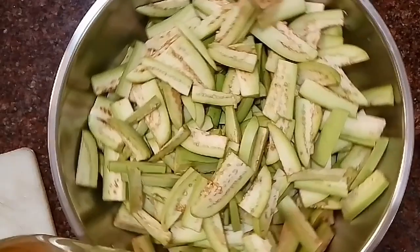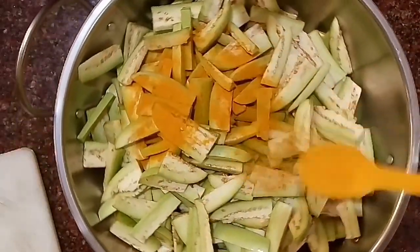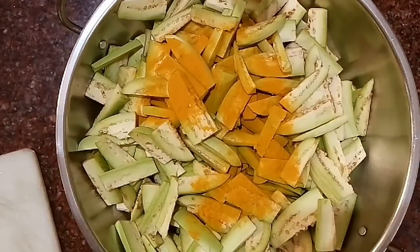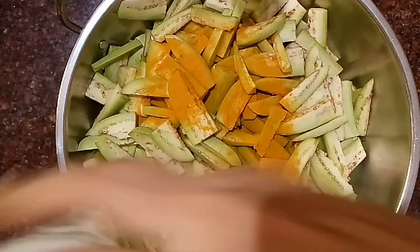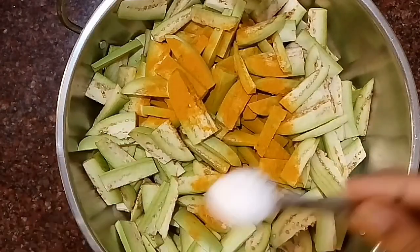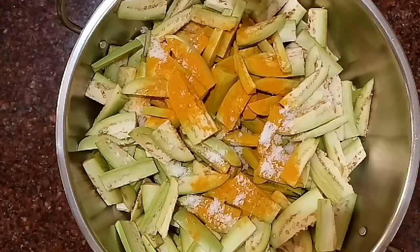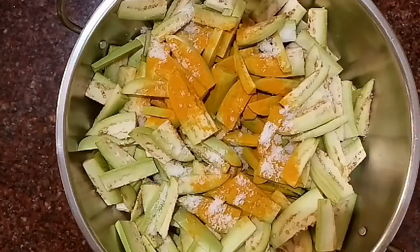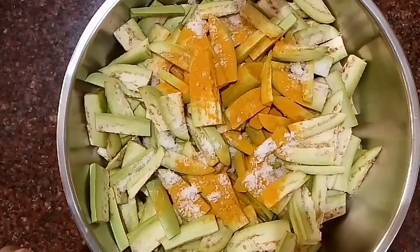I'm going to add in a bit of turmeric powder — that's a bit of turmeric powder. Next I will add a bit of salt, to taste but a bit more because we're going to fry it. And next I will add a bit of red chili powder.